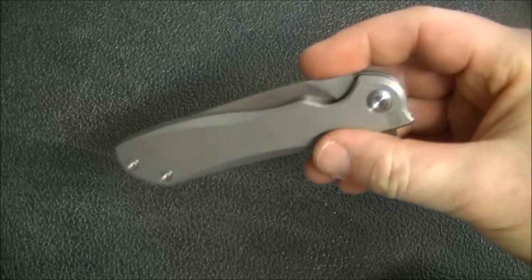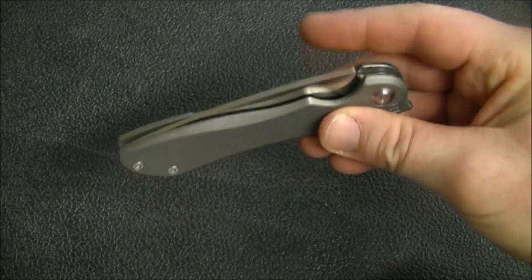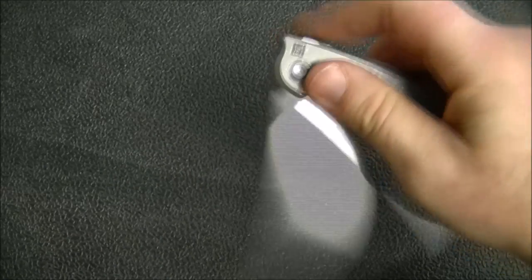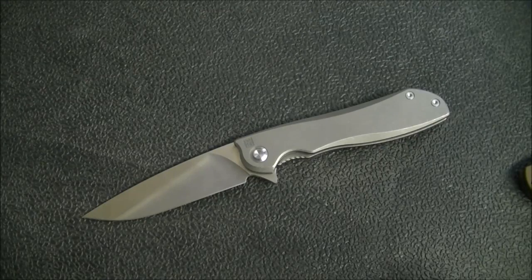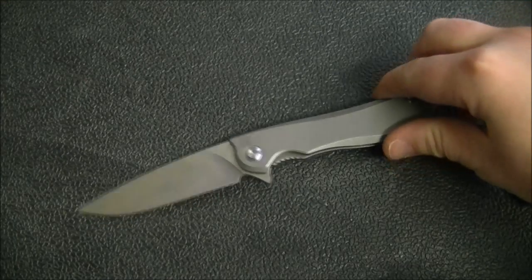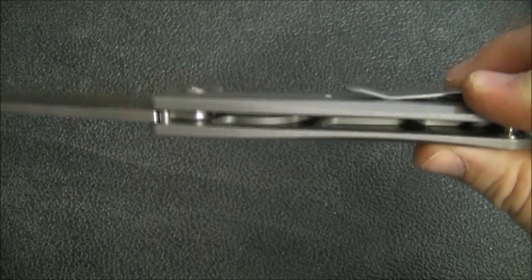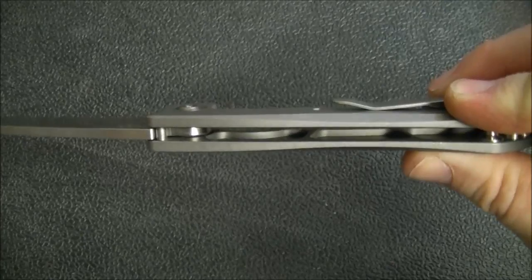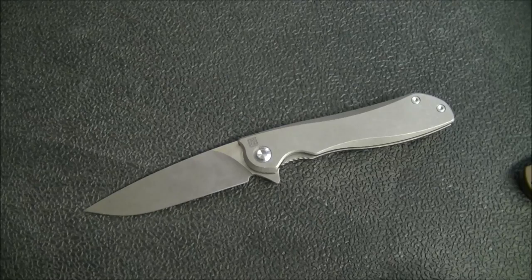The handle length is four and fifteen-sixteenths, so almost five inches of handle. It's half an inch thick and weighs 4.28 ounces, which is very lightweight for a knife of this size. Part of the reason for that is those heavily milled-out scales, which cuts down on the weight a lot and makes this a really nice knife to carry. For only 4.28 ounces, you're getting a full four-inch blade — a lot of cutting power.